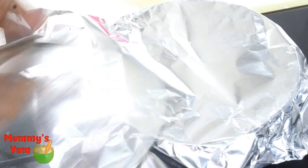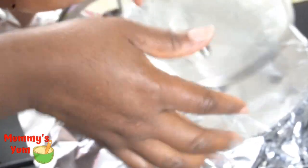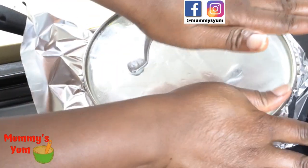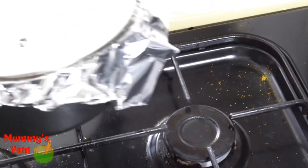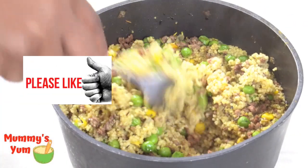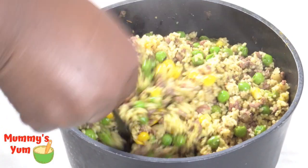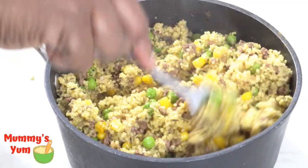I covered it with a foil because the top of my pot has a hole which lets the vapor escape, and I don't want that. If your pot doesn't have that little hole, you don't need to use foil. The couscous is ready! Like I said, it's a simple recipe. If you liked this, please give it a thumbs up, and thank you for watching — see you in my next video, bye!